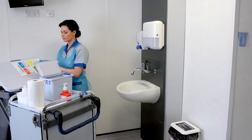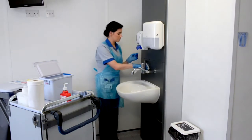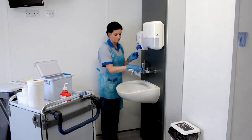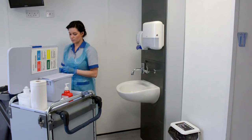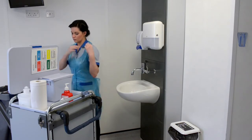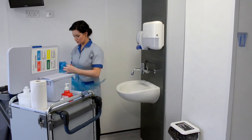Dry and polish taps with white disposable roll. Remove gloves and apron and dispose of into household waste.